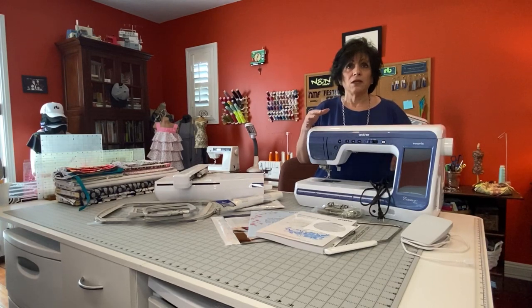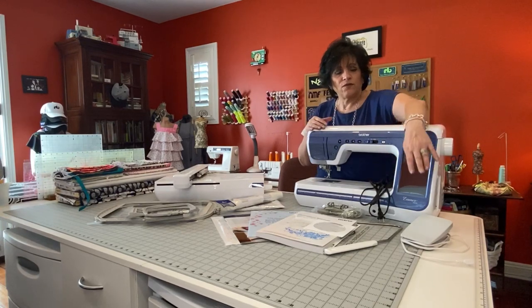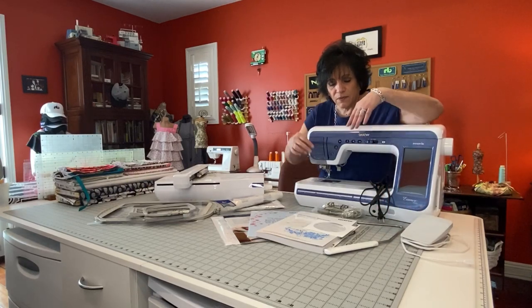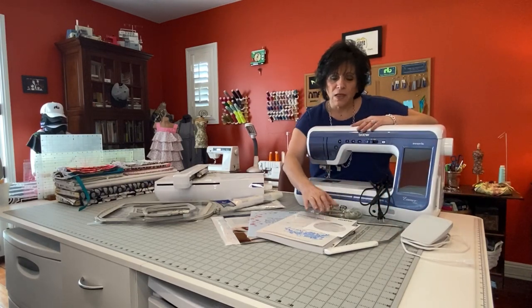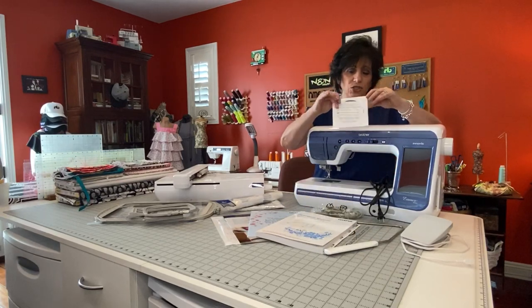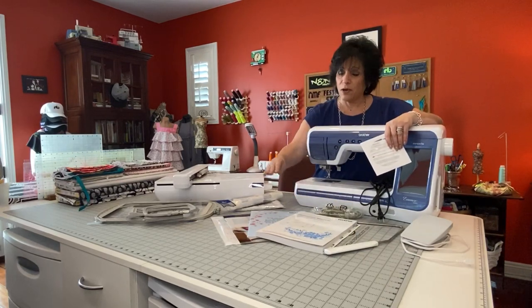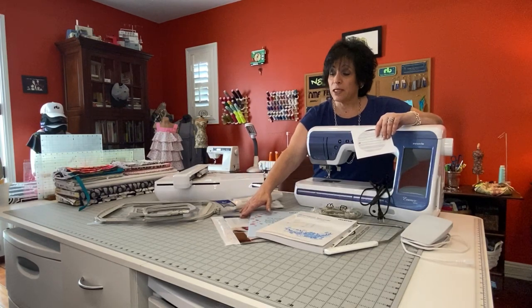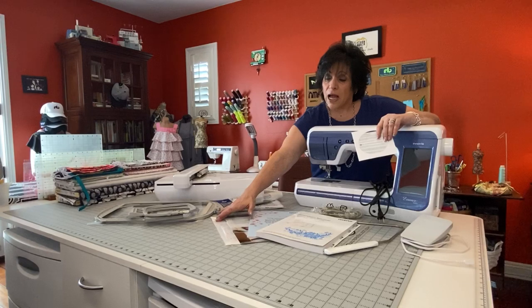Your sewing machine, your power cord, foot control, your knee lift, a USB cable, a CD that has all the instructions on your machine, operations manual, quick reference guide, an accessory book, and a guide sheet.